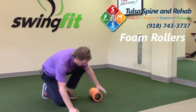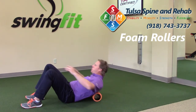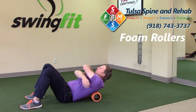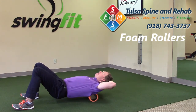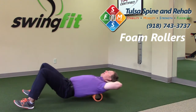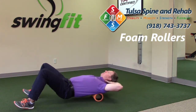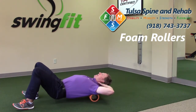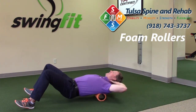You're simply going to take your foam roller and put it right between your shoulder blades. You can support your head or cross your arms. All we're going to do is extend back over the roller and gently work back and forth. Make sure to focus on the mid-back and stay off the low back — just back and forth, nice and easy.